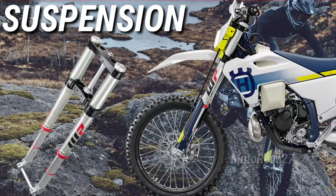WP XACT Front Forks. Each of Husqvarna Motorcycles' Enduro machines is now equipped with WP XACT Closed Cartridge Spring Forks.